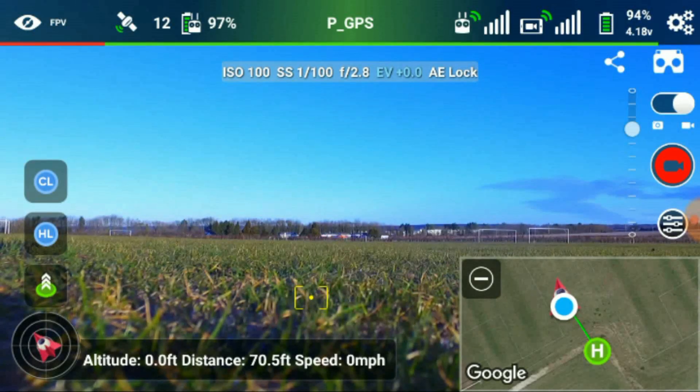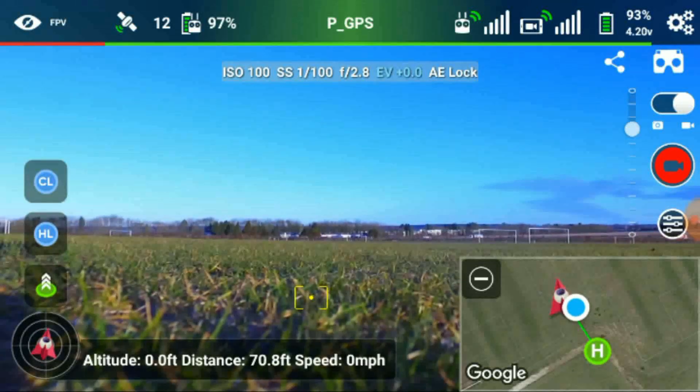Good morning YouTube, here we are again at the flying field. Today I'm going to look at how I do the panoramic photographs using the pano setting in Litchi. It's very easy - it looks more complicated than it is.